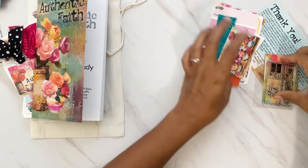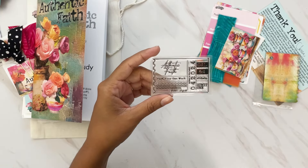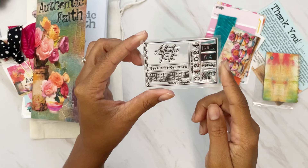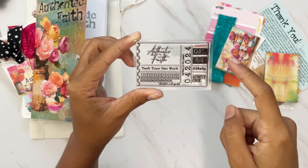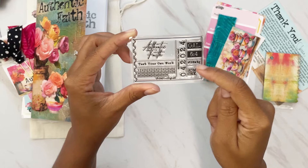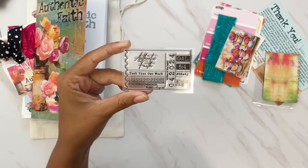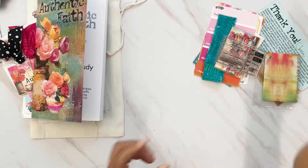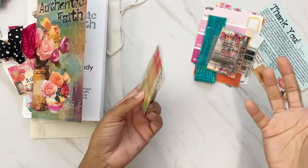With the goodie bag, you can also get a 2x3 stamp goodie if you order $50 or up. The stamp this month is a cute Authentic Faith ticket stamp with things like the kit theme, the By the Well for God hashtag, and the year 2024 for the month we're receiving this — super cute, I love this.